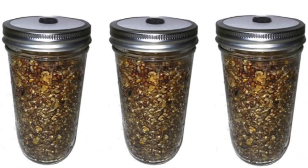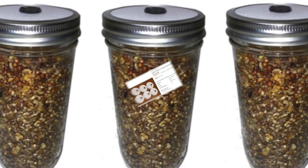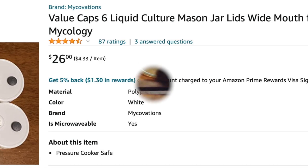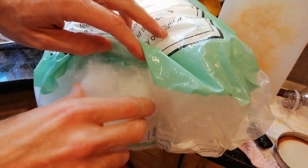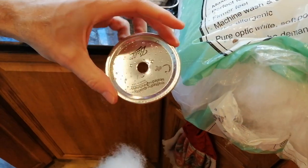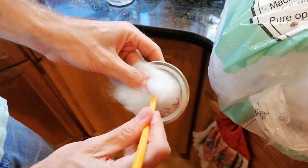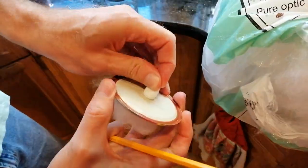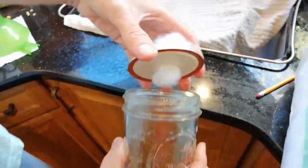You'll need either myco bags or jars to put the grains in. Both work fine, but jars are a little easier. You'll need lids with injection ports, which you could buy, but you can also easily make them by drilling a hole in any mason jar lid. Then just take a little polyfill, which you can find at Walmart or online, and stuff a little of that polyfill into the hole. If you have any old stuffed animals laying around, you can get polyfill from inside of those as well. It's helpful to use a pencil to push the polyfill through the hole, always going from the top side of the lid to the bottom side.